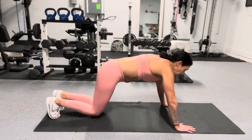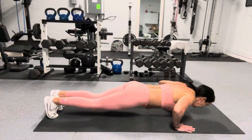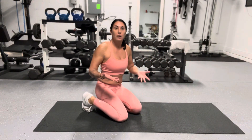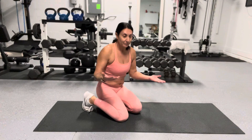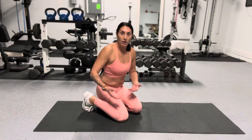Same thing on your toes — you want to be in that same position. Inhale on the way down, exhale on the way up when you're doing a push-up.